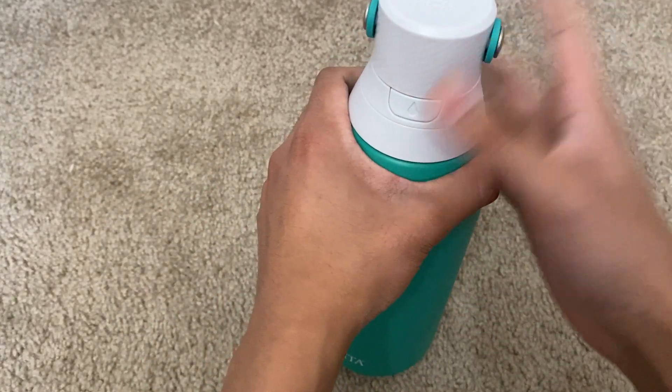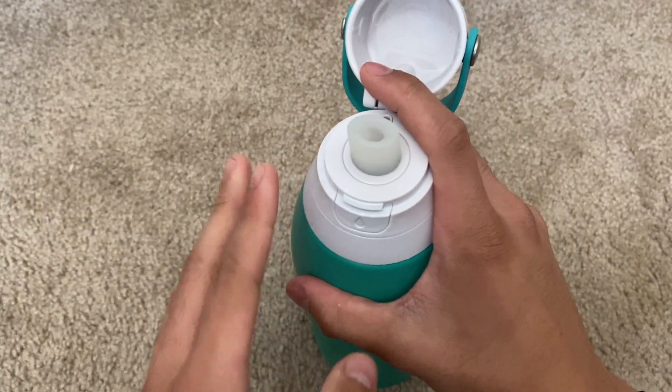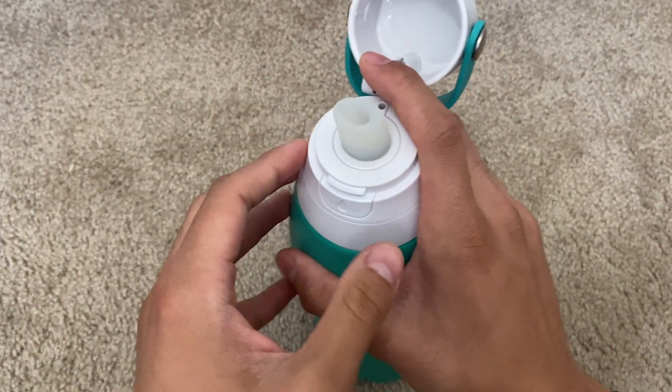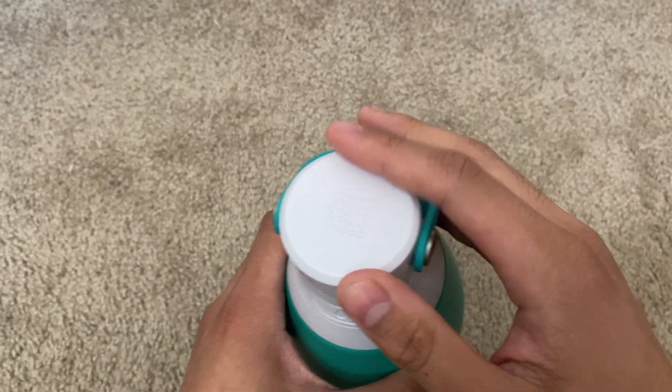It also comes with an easy sip straw, and it doesn't allow for leaks thanks to the leak-proof lid right here.